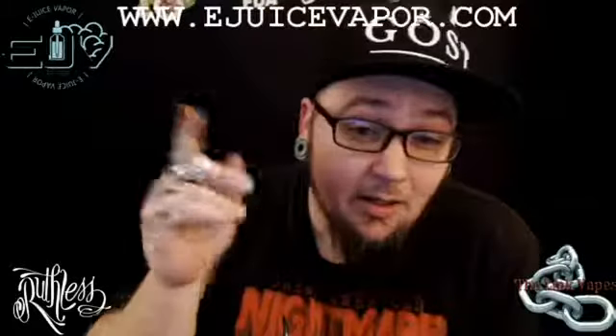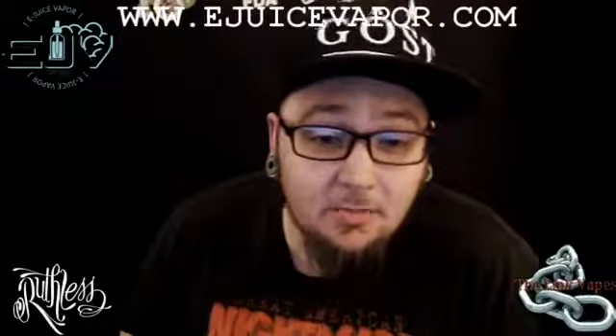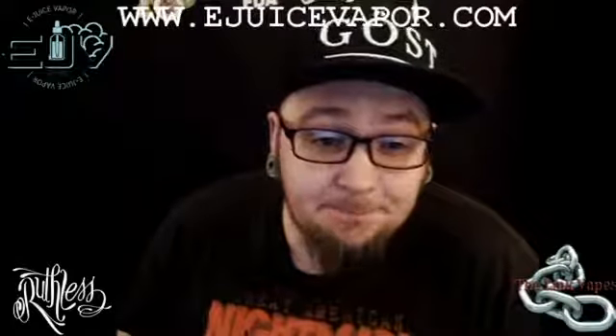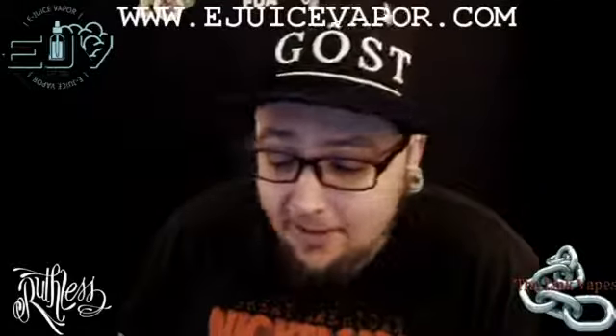Big shout out to eJuice Vapors for sending me this e-liquid for the purpose of this review. They got lots of great e-liquids — I highly suggest you go check them out. But this Grape Dimetapp e-liquid from Ruthless is definitely not doing it for me.